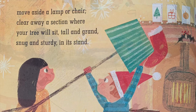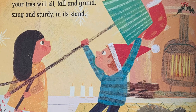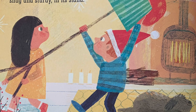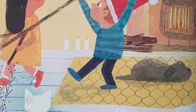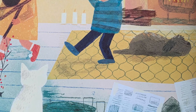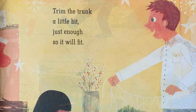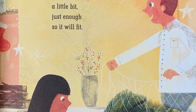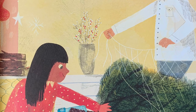Now move aside a lamp or chair, clear away a section where your tree will sit tall and grand, snug and sturdy in its stand. Trim the trunk a little bit, just enough so it will fit.